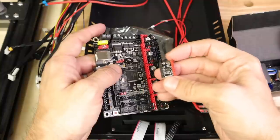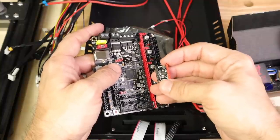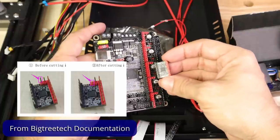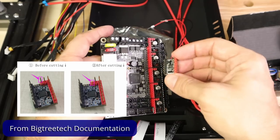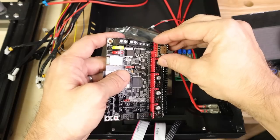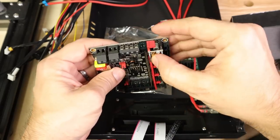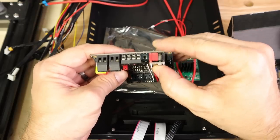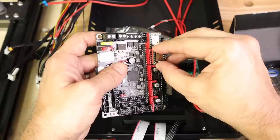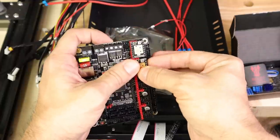If you are using the 2209s, there are going to be some extra pins up at the top. Since we're not using sensorless homing, you'll actually have to cut one of those pins. I'll include a graphic on screen showing you which pin to cut in case you went with the 2209s. The board is color-coded with red and black, so you can't really mess that up.